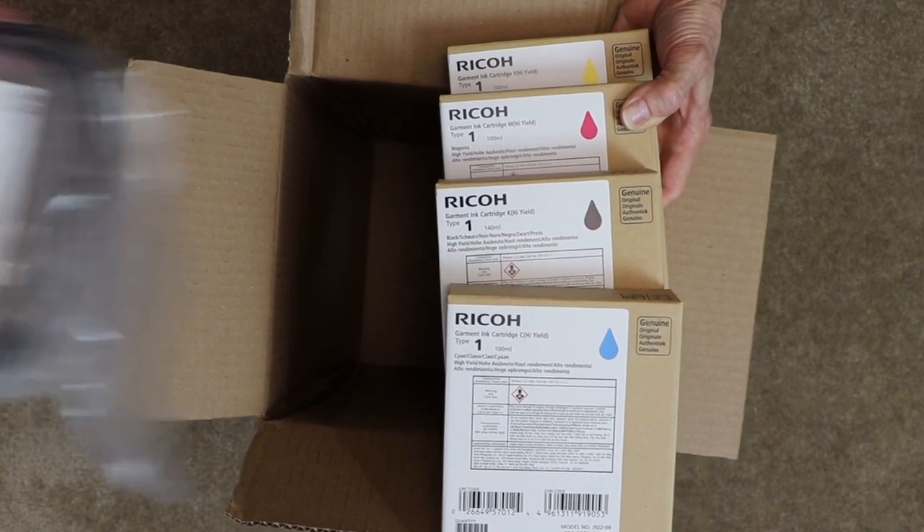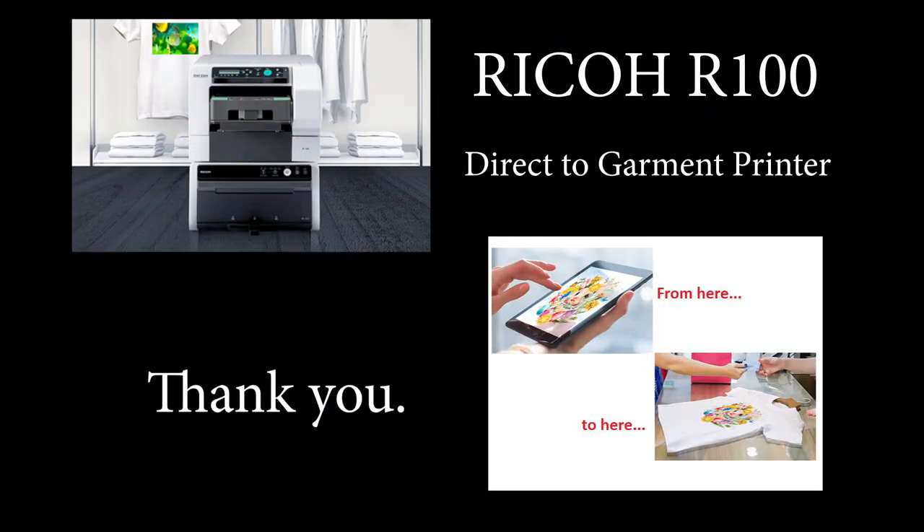We hope this video was helpful and thanks for purchasing your Ricoh R100 direct-to-garment printer from your authorized Juki dealer.